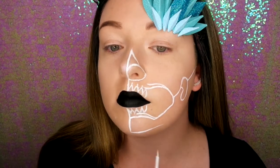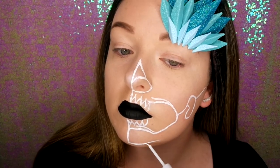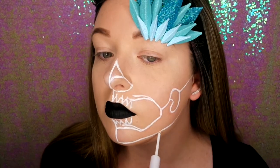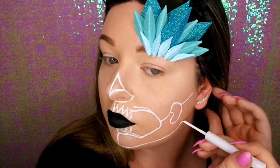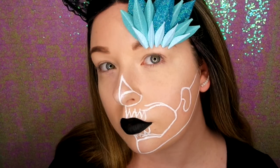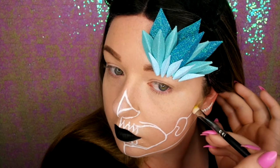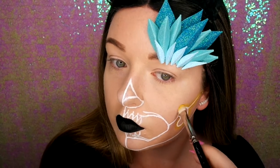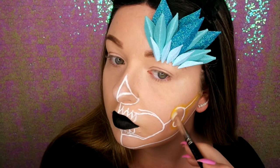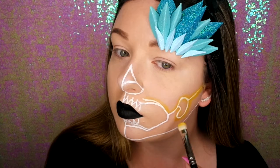I'm just drawing a line along my jawline up to my ear, and that is my white liner all mapped out. Now going in with my NYX Ultimate Brights palette, using this gorgeous yellow with a matte flat brush over the white lines. The area either side is a dull yellow, and over the white is a brighter yellow — this is what gives the neon effect.